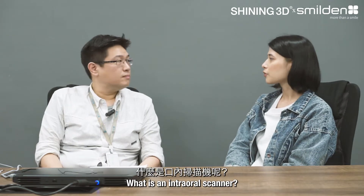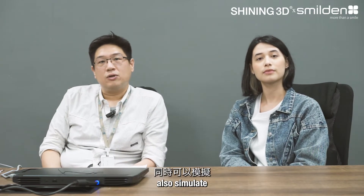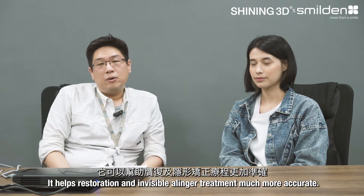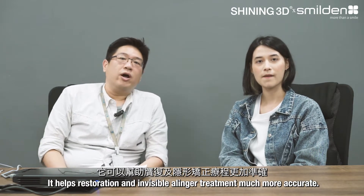Before we start, what is an intraoral scanner? An intraoral scanner can digitally collect patient's data and simulate the patient's oral cavity. It helps make restorations and invisible alignment treatment much more accurate.